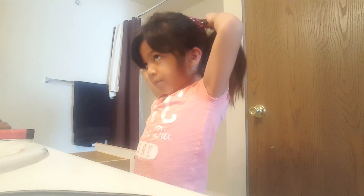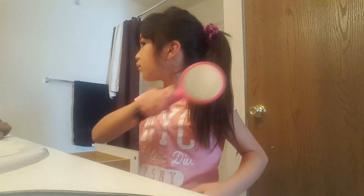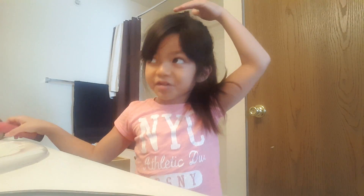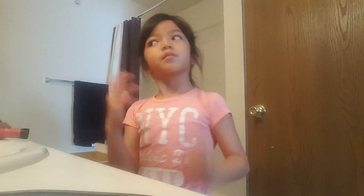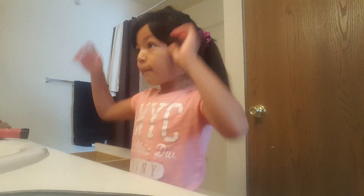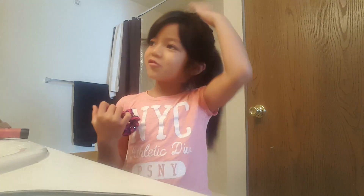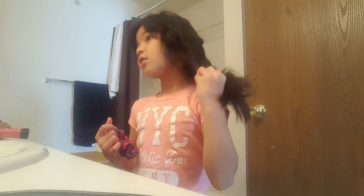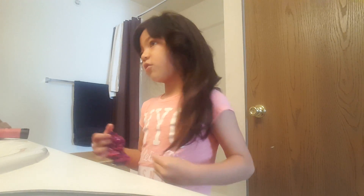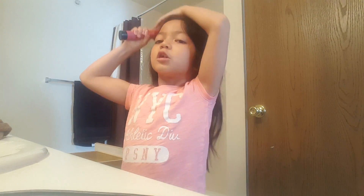I'm done with my ponytail. I like how it looks because it's so special. I have two hair routines — I do want to show you both. Okay, that's one hair routine. Now it's time for the other hair routine. I'm gonna brush my hair again.